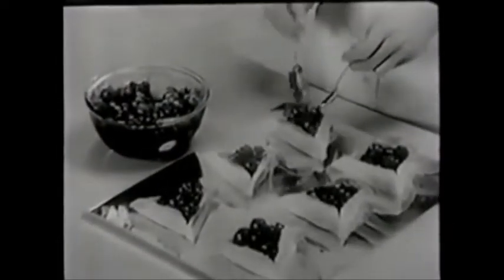Heavy-duty Alcoa wrap shapes and holds the tricorns. Place on cookie sheet. Bake in hot oven until brown. Cool and fill with cherry pie filling. Top with whipped cream cheese.